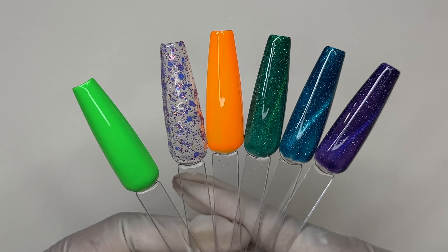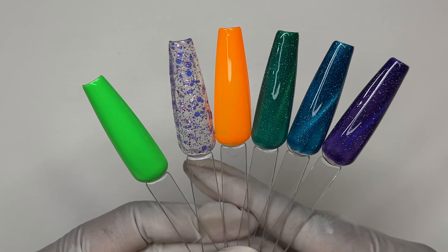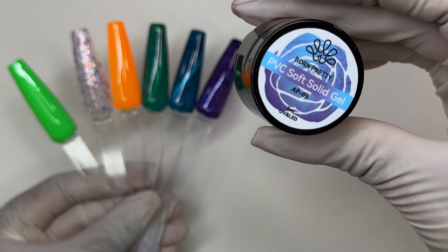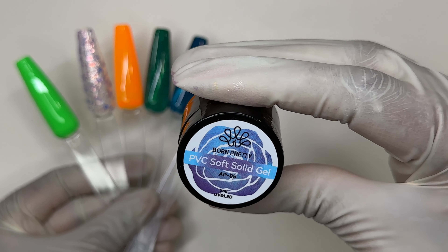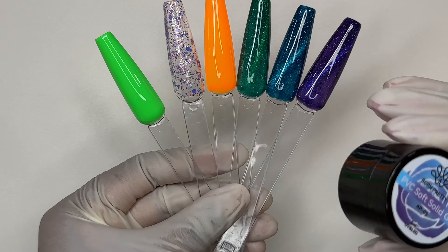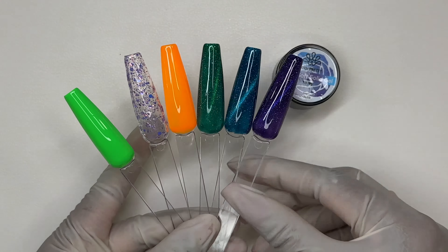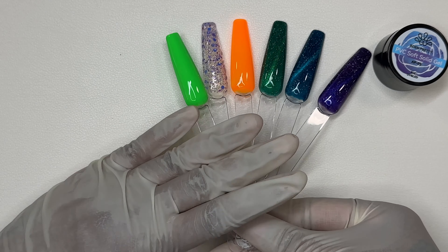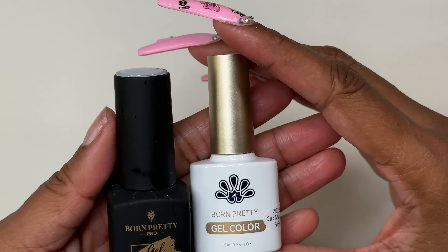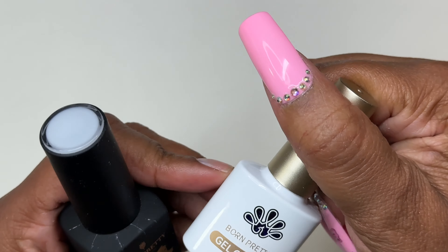I would like to give a shout out to Born Pretty — thank you once again for sending over this PR. Next, we are going to be doing a nail set, so stay tuned for that. I did also receive this solid gel and I will try to use everything. So we are going to be doing a beautiful nail set — let's go ahead and get started. These are all the items that I will be using.